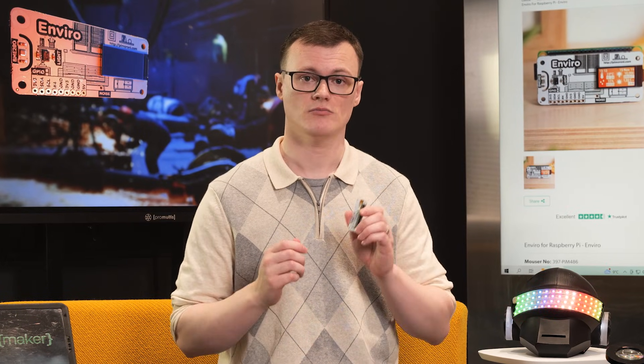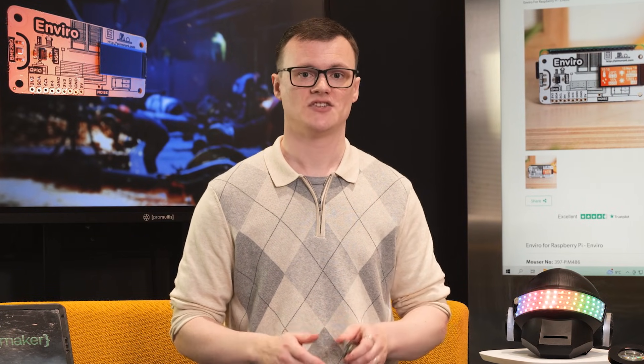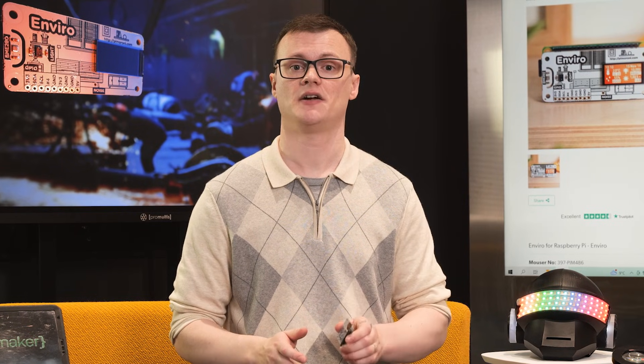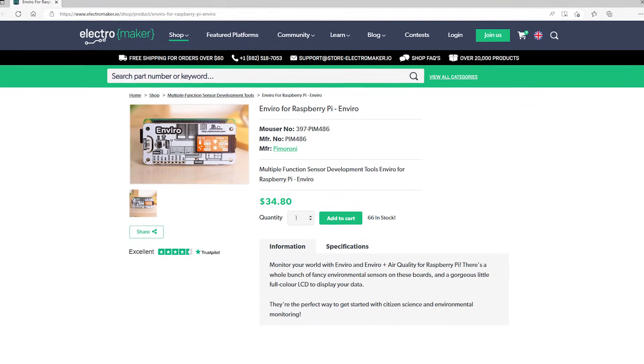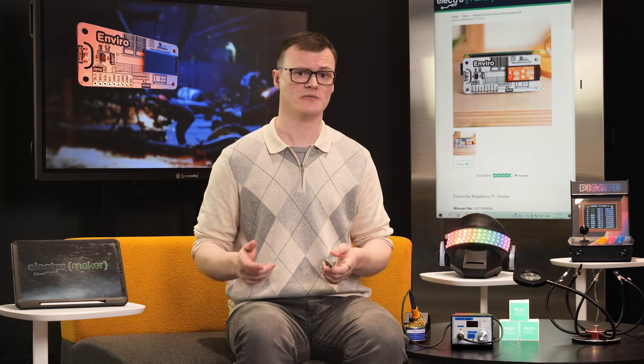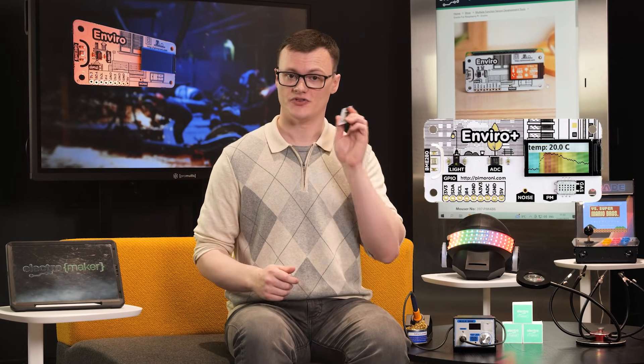So, all in all, the Enviro board is an excellent environmental monitoring development kit that can be used for more than just air quality. Its many sensors allow this board to be used in IoT and security related projects, the small size makes it highly portable, and the 40-pin GPIO header means that it can be connected to your Pi in a matter of seconds. If you want to know how farty your air is, or now live in fear over the idea of someone stealing your precious Pi boards — then head over to the Electromaker store where you can grab yourself an Enviro board today. Thank you for watching, and I'll see you next time.